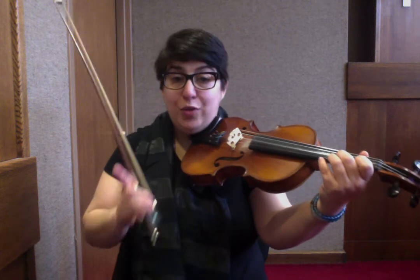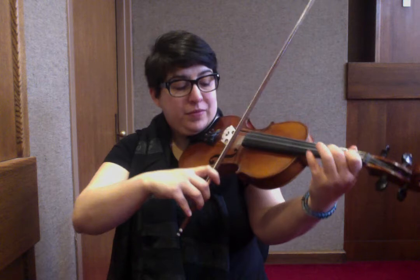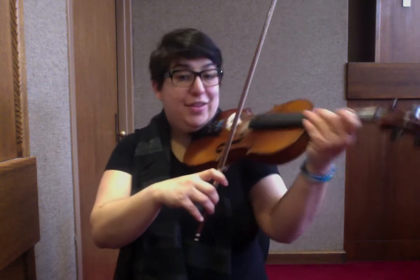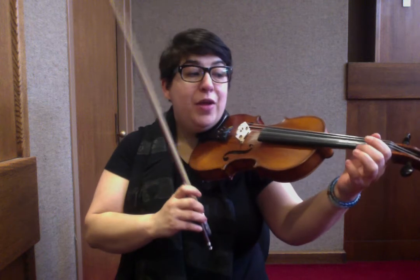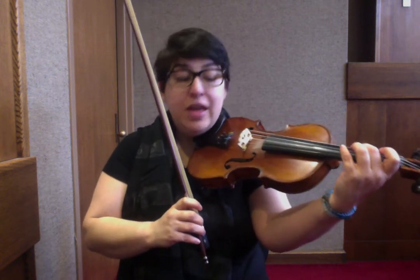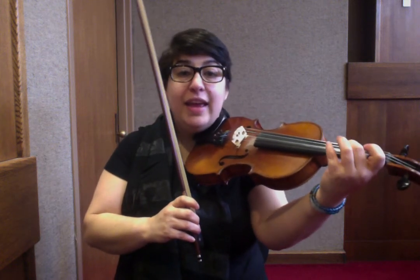Now we're going to answer that question. If the first phrase is the question, we need to resolve the melody line to answer it: E, 1, E, 2, 1, A, 2, 1, D — or in note names: E, F-sharp, E, C-sharp, B, A, F-sharp.